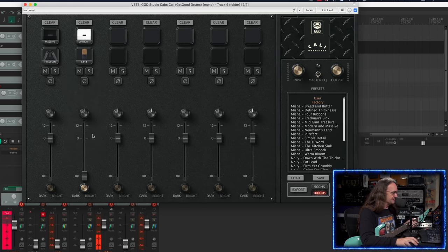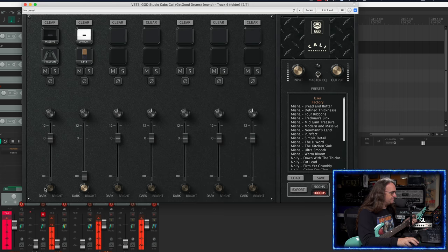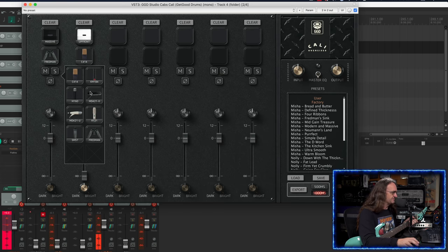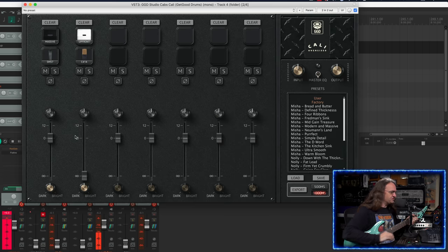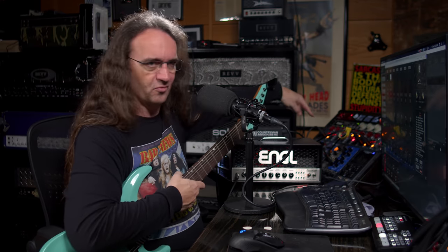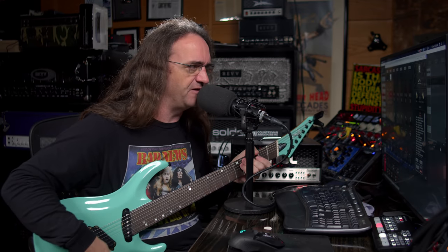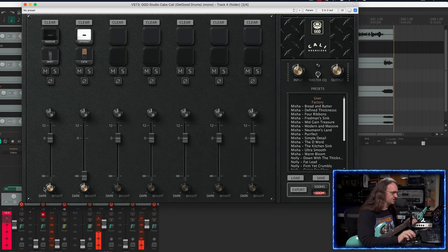We've got a dark and bright knob, except on the Fredman, because you can't do dark and bright like that — it'll just mess things up completely. I noticed the bright and dark knob really doesn't do a whole lot. Now, this product is obviously for the desktop musician. I've got the Engel Ironball SE going into the Two Notes right into the computer — this is exactly who this is set up for. It's for a guy who doesn't have any experience micing live cabinets, doesn't know what he's doing, just wants to plug in and get great tone with no messing around. And I think they've achieved that very well here.